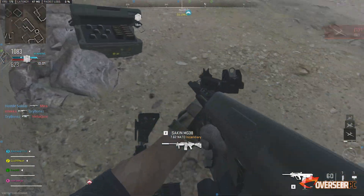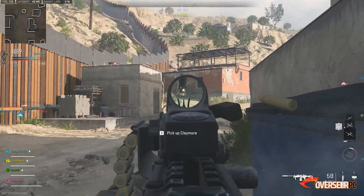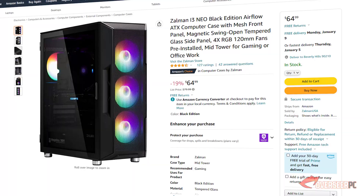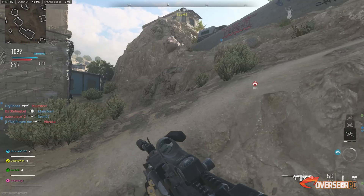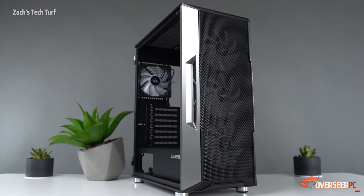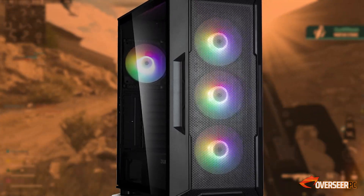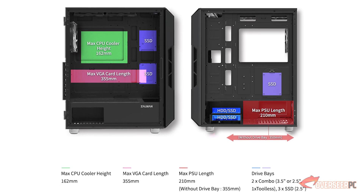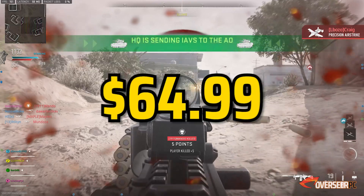To house all these components, as always, we're going for a case with a mesh front and pre-installed fans. What we've opted for is the Zalman i3 Neo Black Edition — definitely one of our favorite cases to recommend. It's got a magnetic swing-open tempered glass side panel, four RGB pre-installed fans — not addressable but still good — a mesh front panel, and enough space for our ATX build. All this for $65.